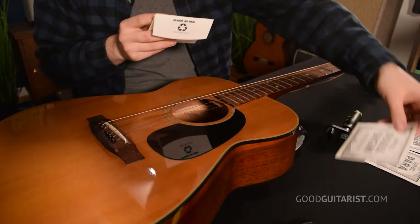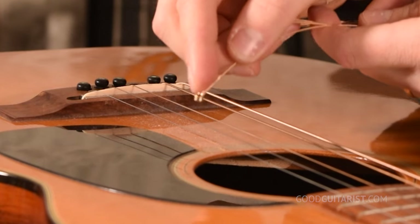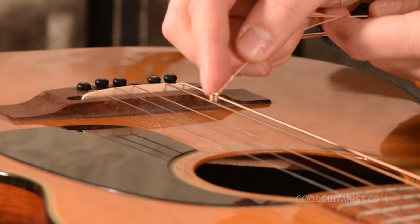We open up our pack of strings. The Ernie Ball ones come in individual envelopes, so I like to lay them out from thickest to thinnest. With D'Addario brand strings, they all come together in a little bag with color coding — the little ball on the end is red, purple, green, etc., telling you what string it is, with a legend on the outside of the package. Don't throw the package away before you put on the strings.